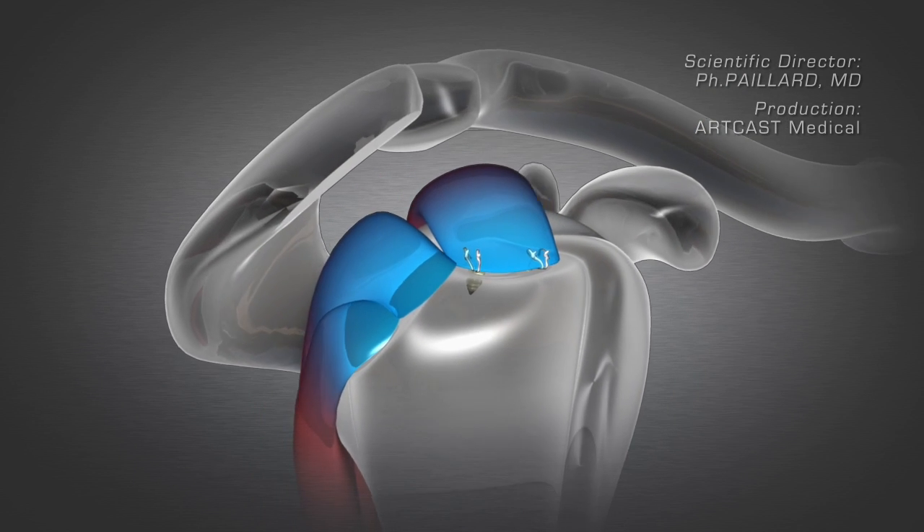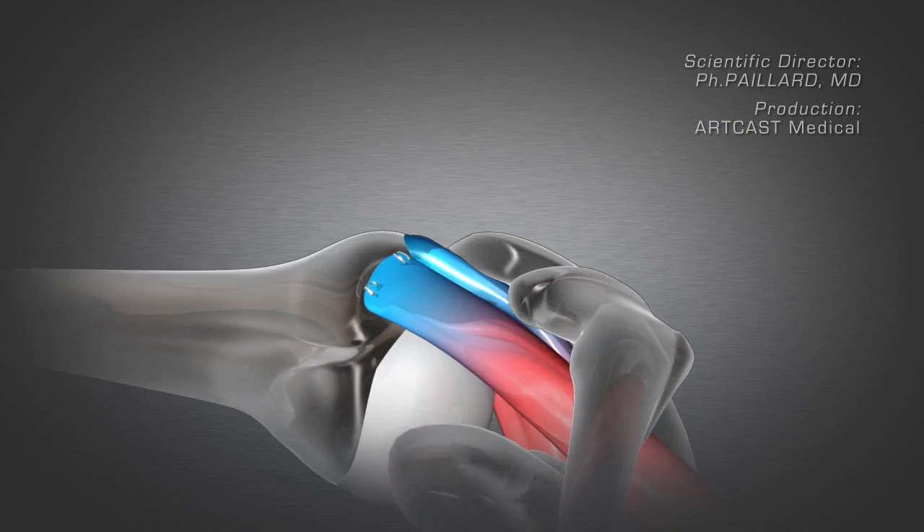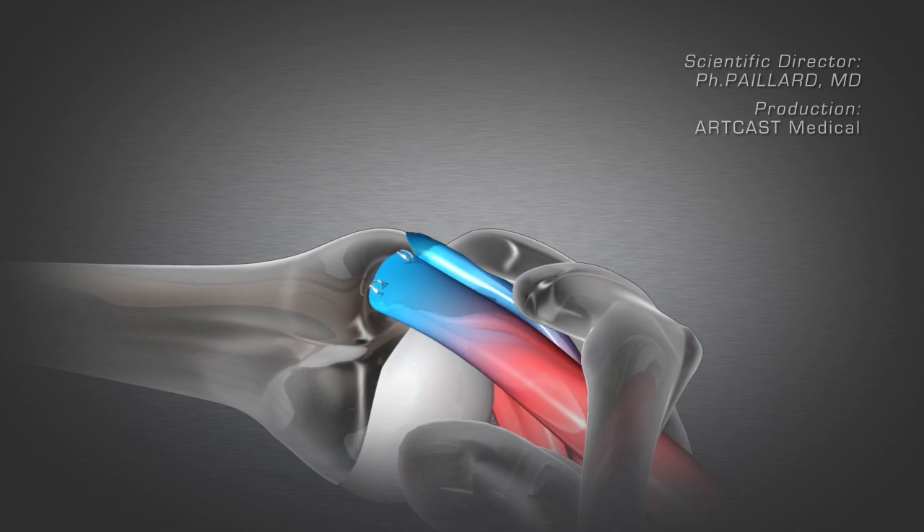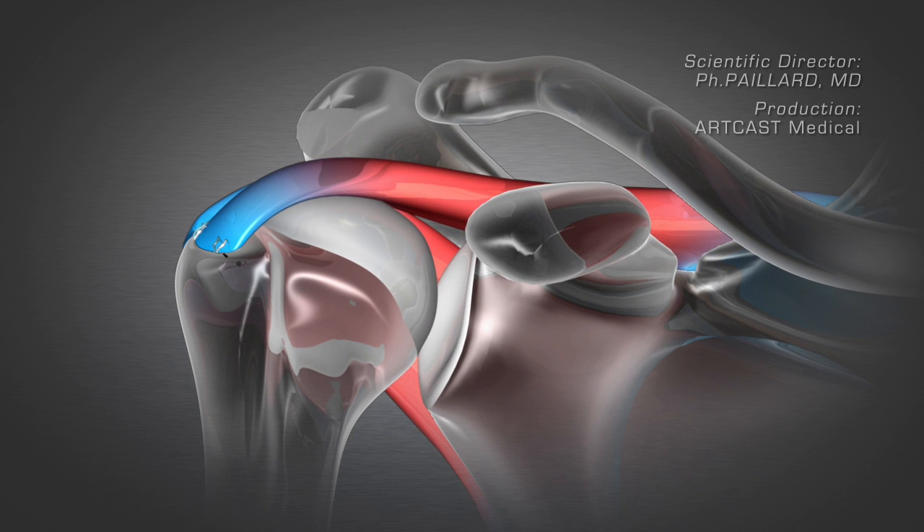The tendon is repaired and there is no longer any excess contact between the tendon and the acromion. As a result, the tendon can heal by averting repeated rupture.